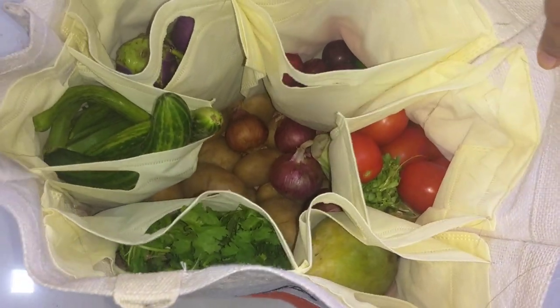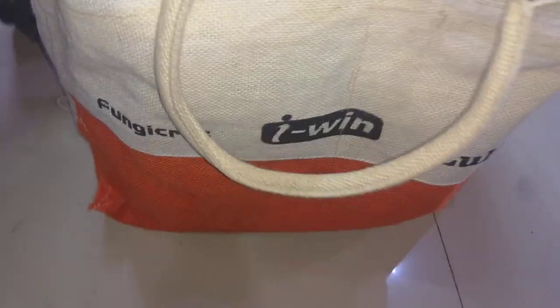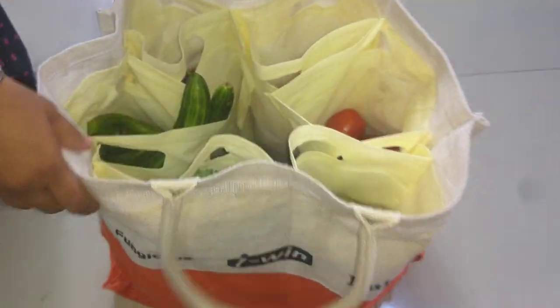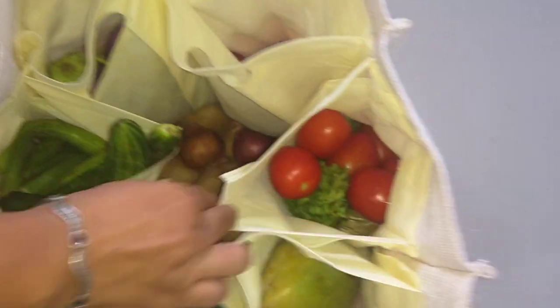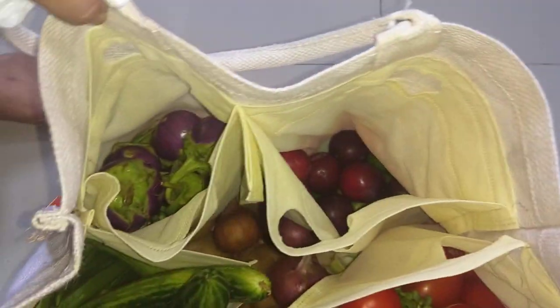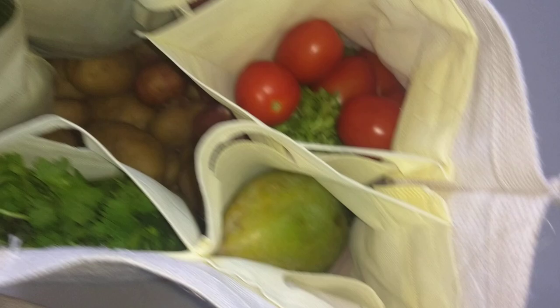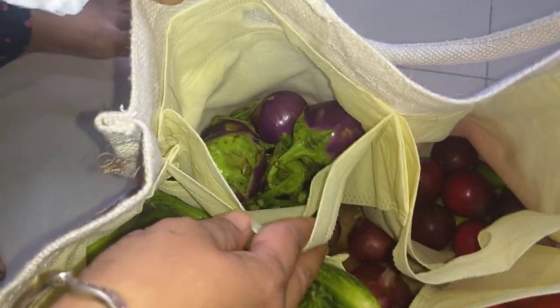This is a vegetable bag. From outside it is a very normal bag, and from inside we have attached pockets for carrying different vegetables. It has been stitched from inside — one of them can hold plums, and the other one can hold brinjal.